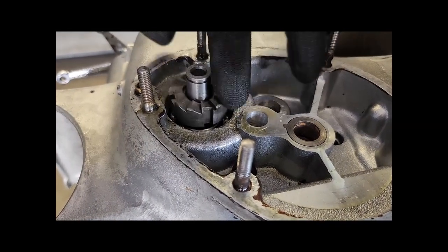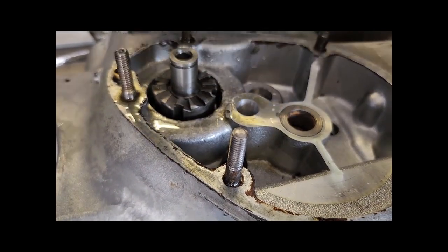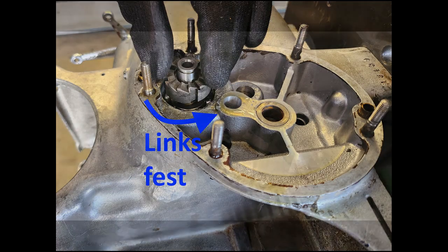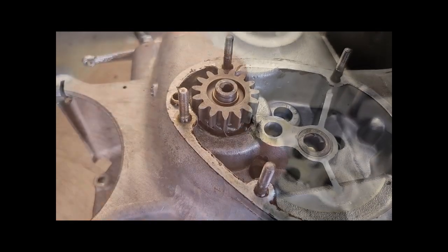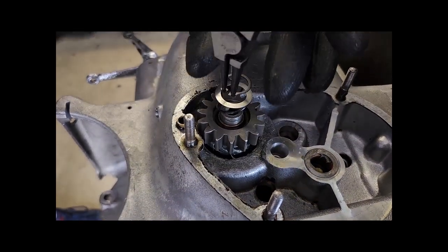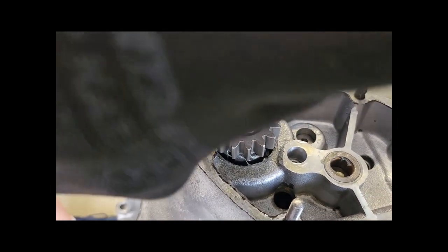Wir drehen nun das Getriebe, damit wir an der Rückseite drankommen — hier müssen wir die Startervorrichtung aufbauen. Das ist die Starterratsche mit Linksgewinde. Nun müssen wir die Hauptwelle sperren — das machen wir von der anderen Seite, Linksgewinde, und die muss ganz fest gedreht werden. Man sollte bedenken: wenn man den Starterhebel während der Fahrt leicht zurückdrückt, ist das wie ein Schlagschrauber — sonst kann sich diese Schraube lösen.